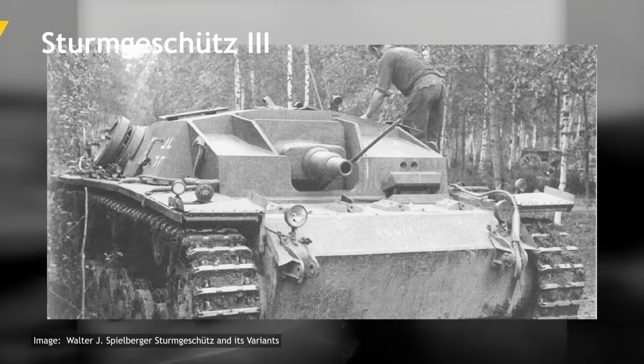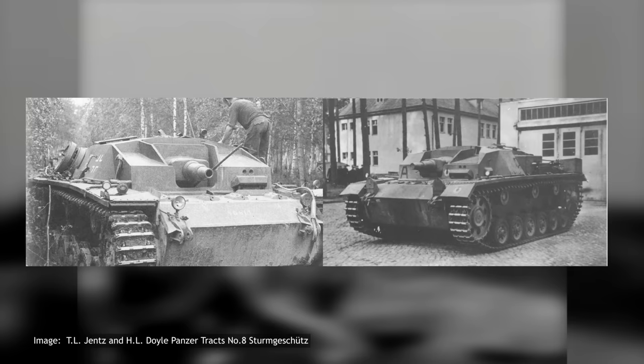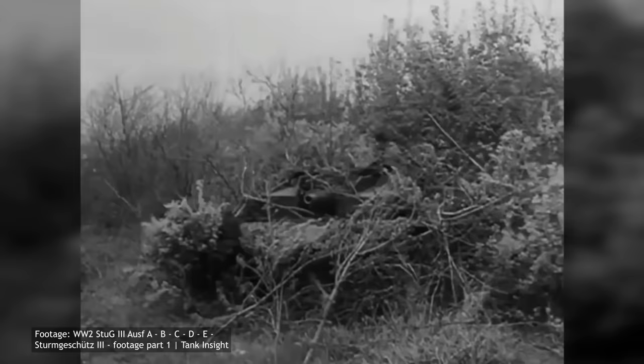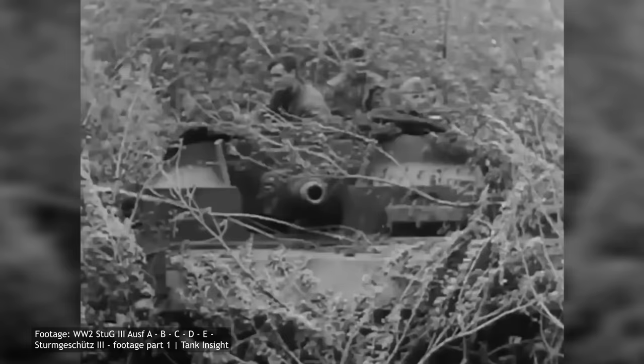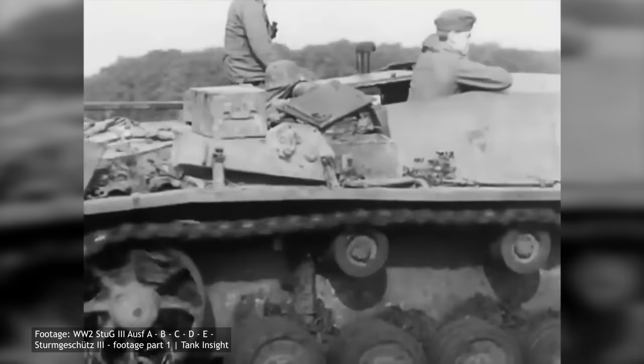These changes were implemented starting from the Ausf C version. In addition, the front upper armour plate design was greatly simplified, as the previous version used a somewhat unnecessarily complicated design. The Ausf C introduced a much simpler arrangement with fewer angled plates, providing better protection and greatly simplifying the production of the superstructure.